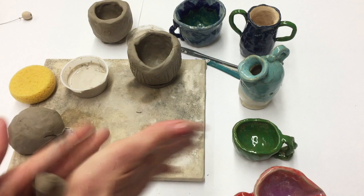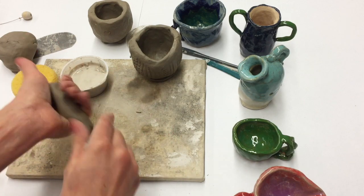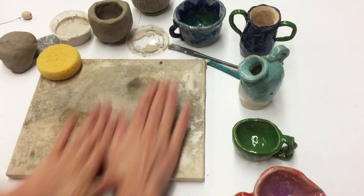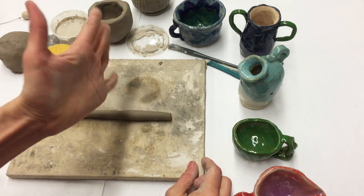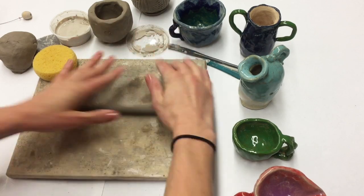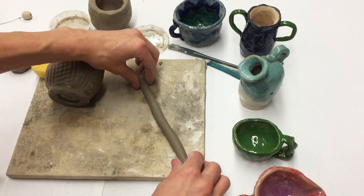I'm ready to start building my handle. What I first need to do is roll out this coil, and really the best way to do this is to clear off your board, give yourself some space, and roll it out using both your hands. Notice how I bend my fingers up to the ceiling and use the palm of my hand to press down on the coil — that just helps things to stay even.